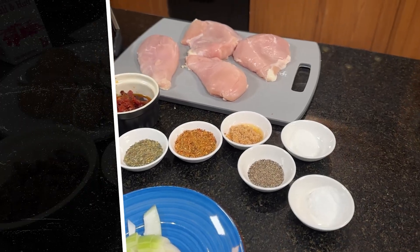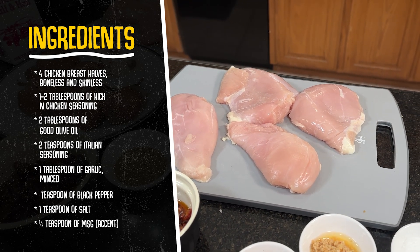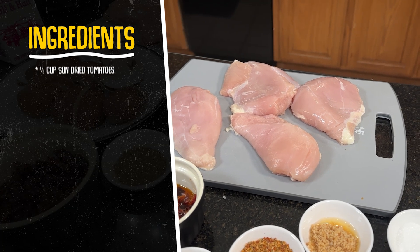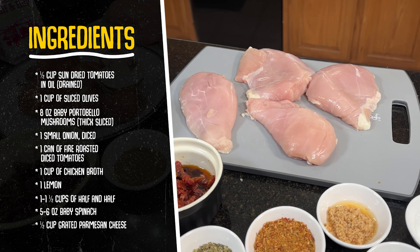All right, my friends, we're ready to get started. The first thing I want to do is go over the list of ingredients with you. First of all, I'm using four boneless skinless chicken breasts. These are about the same size. If they were larger chicken breasts you would want to put them in a plastic bag and use a mallet and flatten them out a bit, but I don't think we need to do that today.